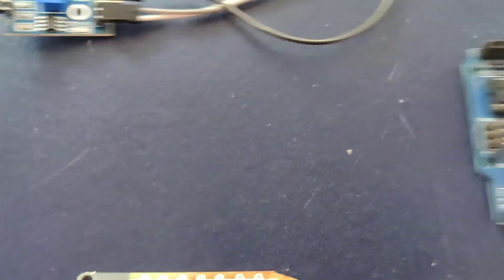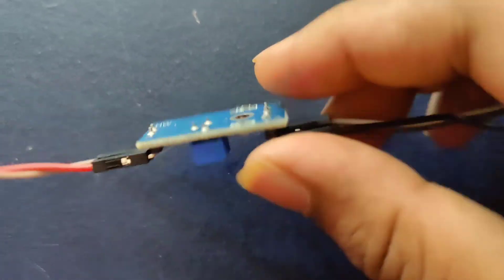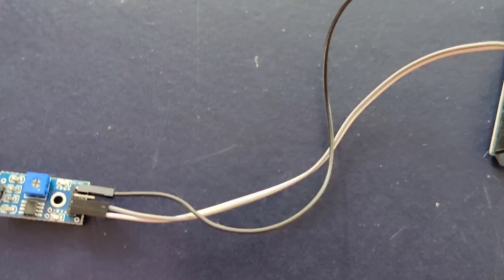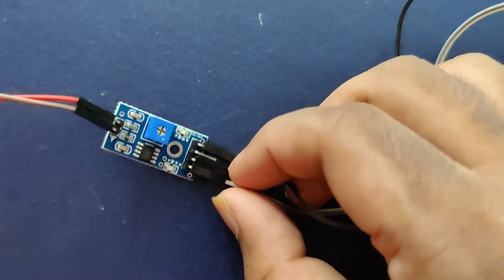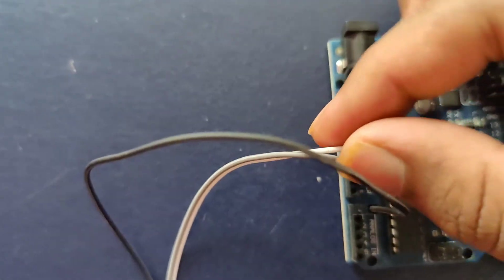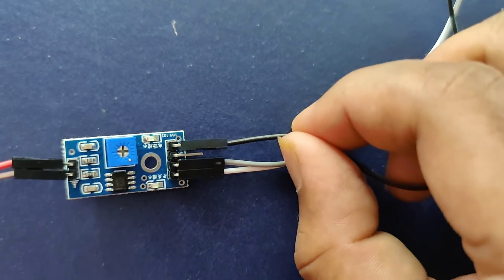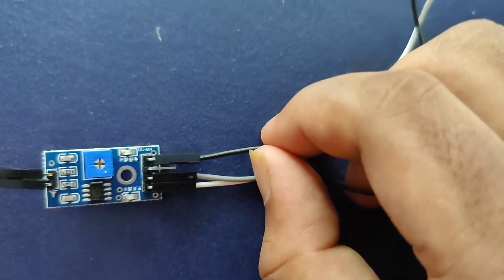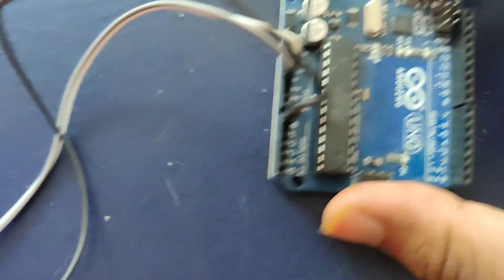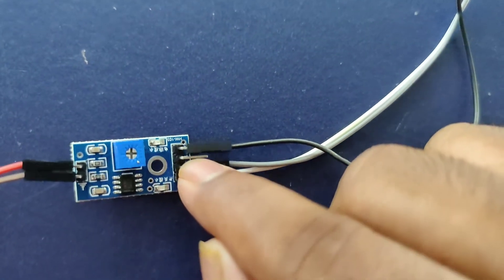Coming to the physical connections: VCC of the moisture sensor is connected to 5 volts of the Arduino using a white jumper wire. The gray jumper wire connects the ground of the moisture sensor to the ground of the Arduino board. The black wire connects the A0 pin of the Arduino board to the A0 pin of the moisture sensor. If you want to connect in digital mode, the leftover D0 pin is used for digital mode.